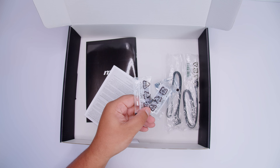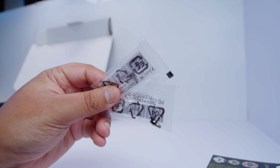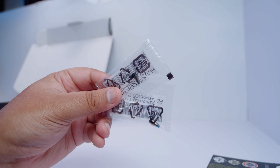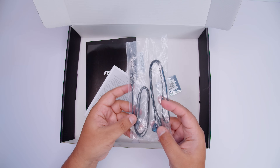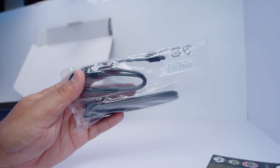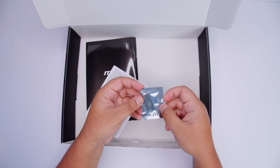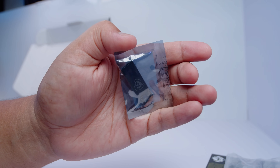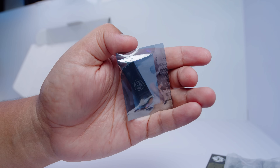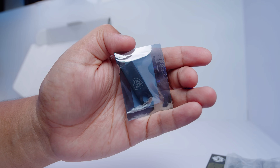There are two M.2 clips. The way this works is you don't need to screw in your M.2 drives — you just put these in, clip your drives in, and you're good to go. There's also two SATA cables for your 2.5-inch SSDs or spinning rust drives. There's also a USB stick, which means there's no disk in the box, so if you want to make a Windows installer, go ahead and use this USB stick.